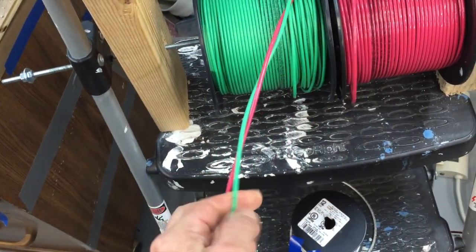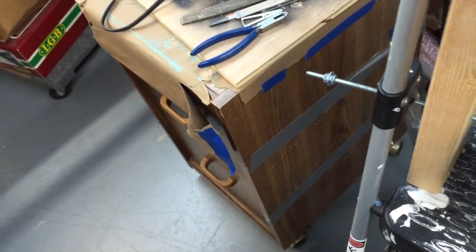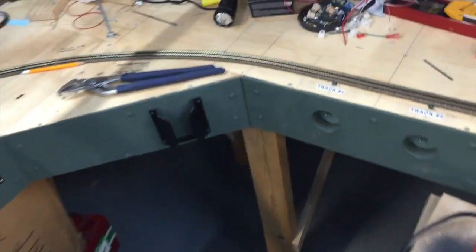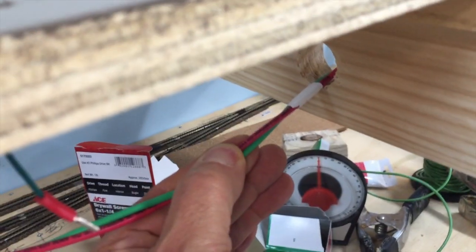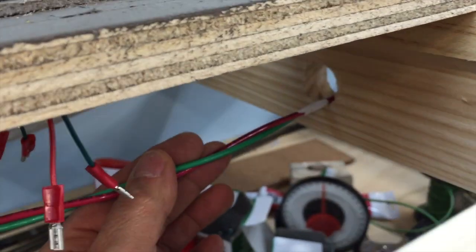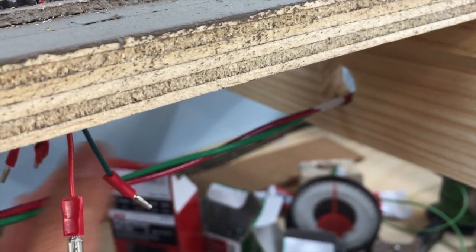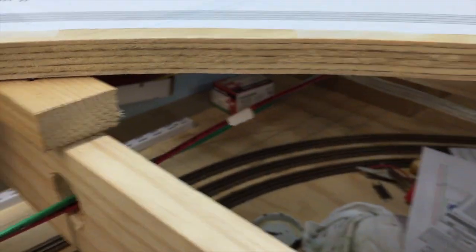I use this contraption to twist the wire, and then I use different colors of tape to designate the different buses. You can see under here — this is the new bus number four, or district number four, and this one has white tape on it so it's annotated. This is a green and red wire, twisted as required for my NCE system, with a piece of white tape about every four or five feet to hold it in place.